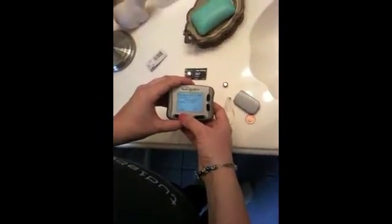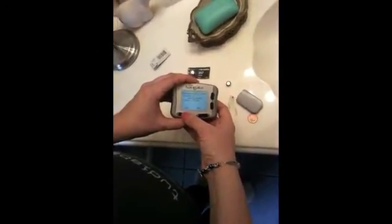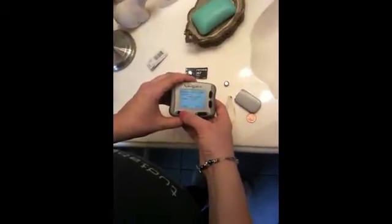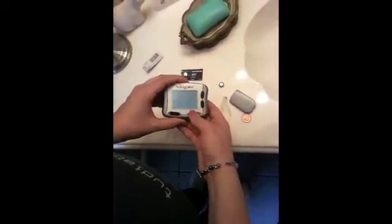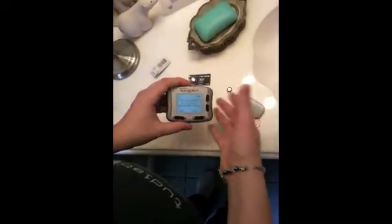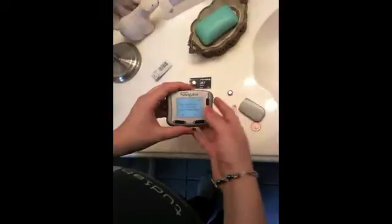Every time you put in a new battery, even if the battery is not at its full life, it will always show you that the counter has reset. So if you're using an older battery, you might not be able to know the full life of the battery.